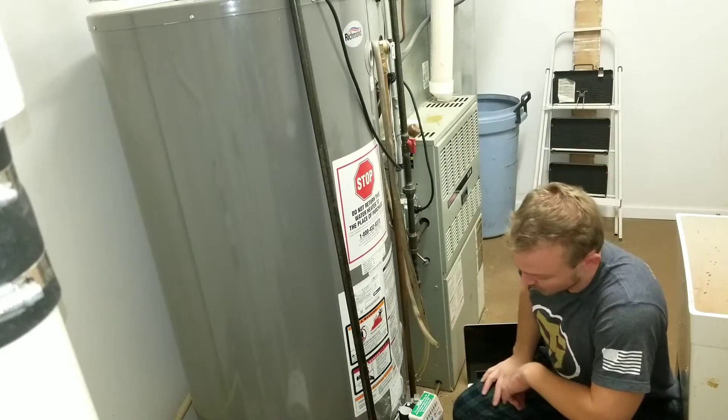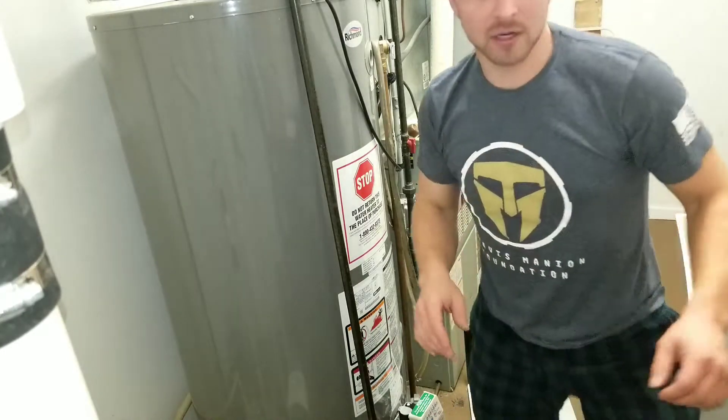You're going to hear the blower motor work and the codes will be gone. I'll show you a few more things.